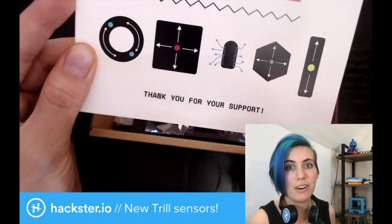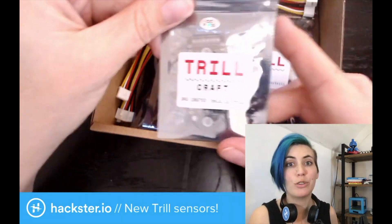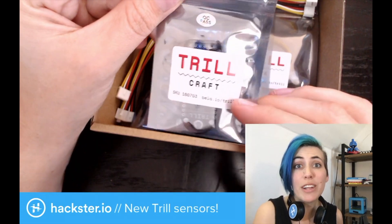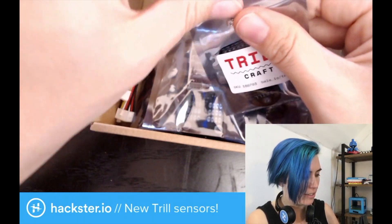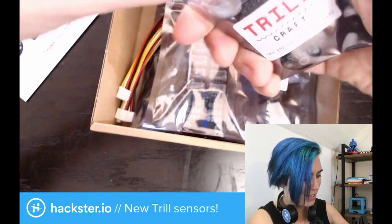So we have five objects that are part of the kit — I'm gonna go through them one by one. This is the Trill Craft. It is a custom dedicated board which has 30 capacitive touch sensors, which is ridiculous. It has a little spot for right angle headers to connect it to your microcontroller of choice. Beautiful.